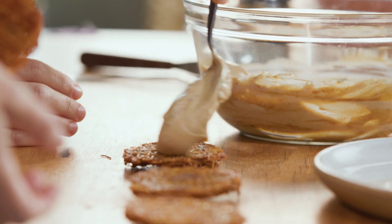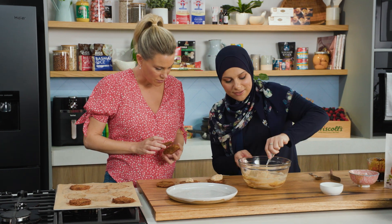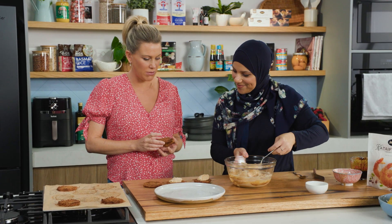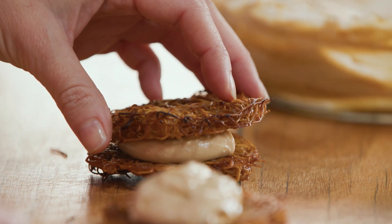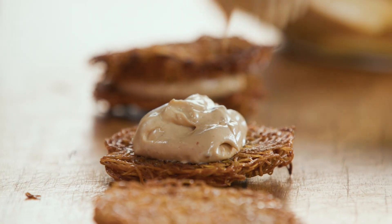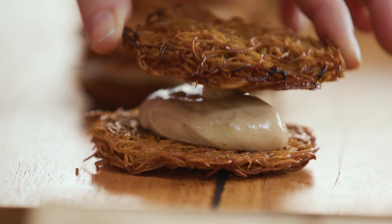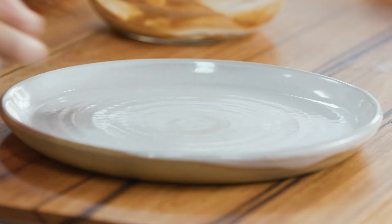I'm going to put a dollop of filling on the cookie — one there and one here — just giving it a bit more. Then you can squish them together. It looks like luscious thick double cream but it's labneh, it's yogurt. They kind of look like Anzac cookie sandwiches but done with kataifi. So simple! That is so much fun to make.